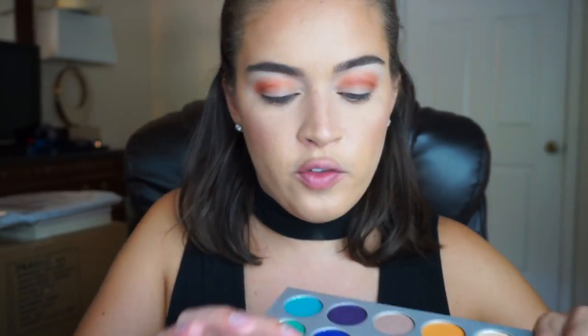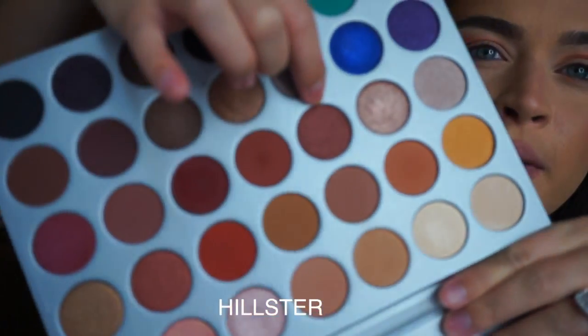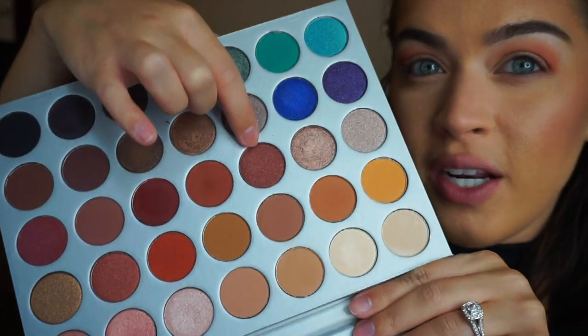All over my lid I'm going to pick up this shade right here, which is almost like a reddish-brown — a reddish kind of shimmery shade. I'm gonna just use my finger; that seemed to work well the last time I tried these colors.